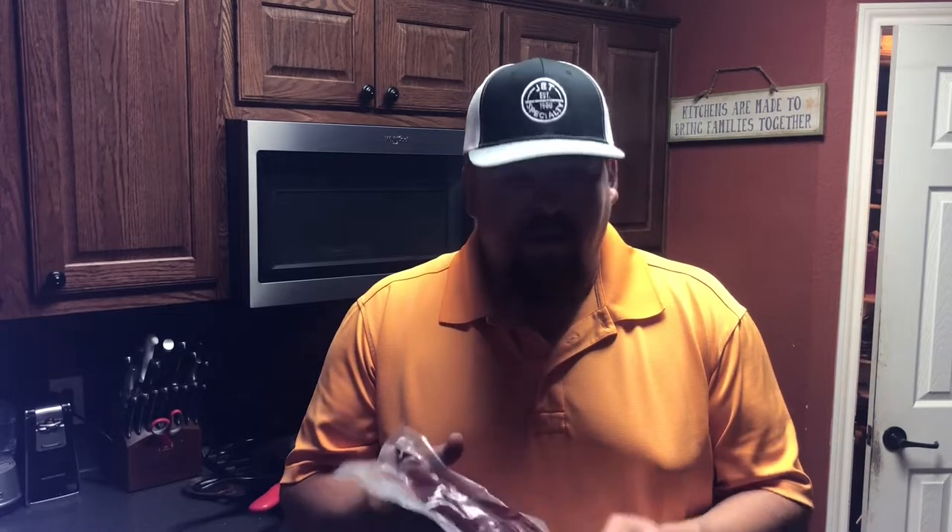I'm actually excited. I'm going to be cooking some Axis backstraps. I'm going to chicken fry them. Y'all can do these like any chicken fried steaks — I'm going to show y'all the way I do them. First, I'm going to cut open this vacuum seal bag and show y'all how I do my marinade.